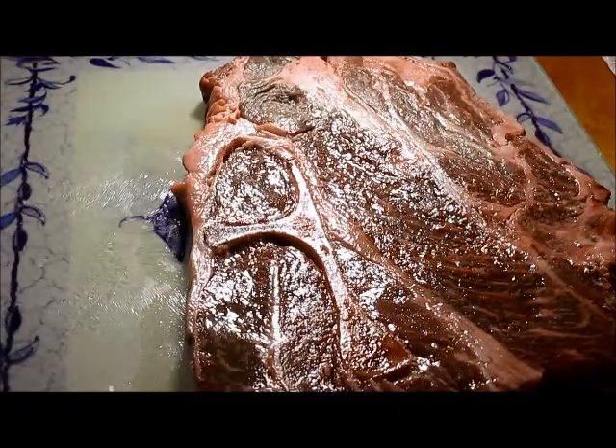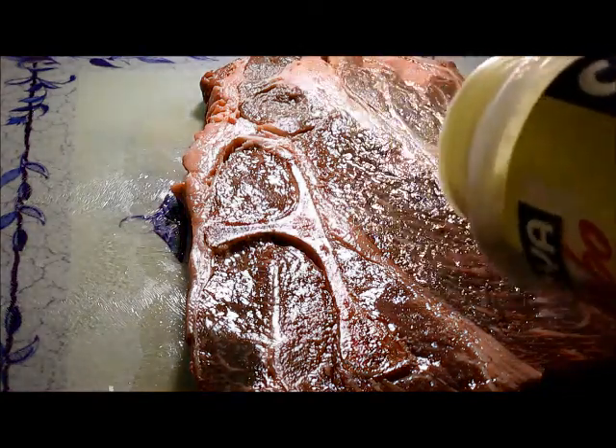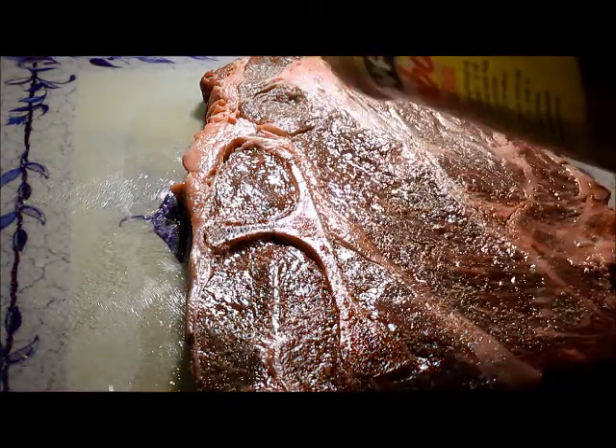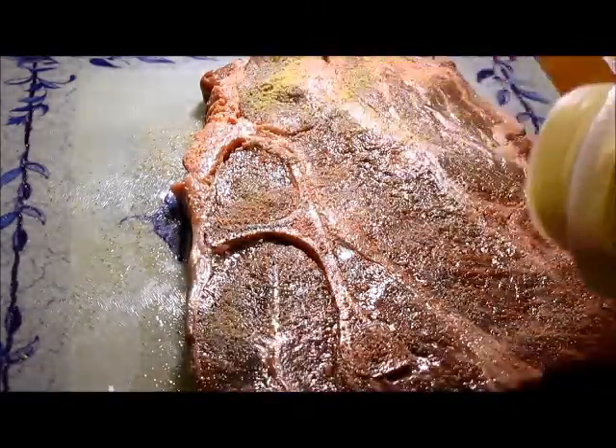I'm just going to take some seasoning salt — this is the one I mainly use, the adobo with pepper. I'm just going to sprinkle that on, not too much, but enough so that it has some flavor and it's not bland, because bland food is disgusting.